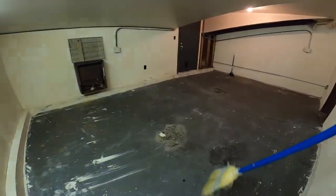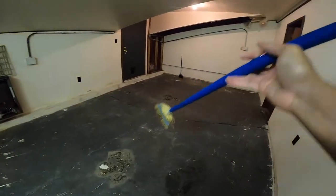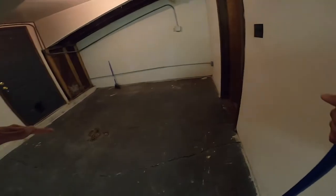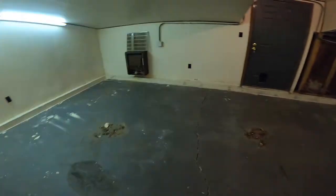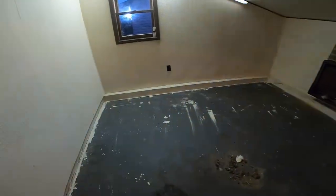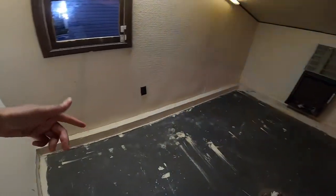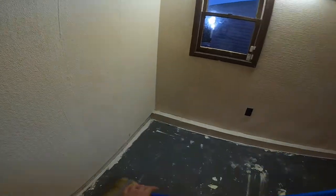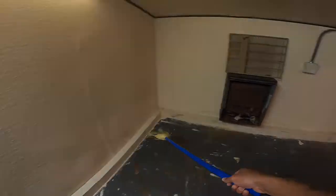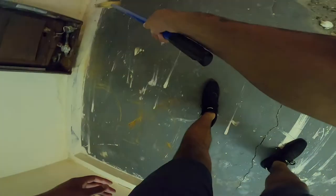I'm basically done sweeping, just gotta get these two piles up and in the trash. I didn't want to do it super perfect because I'm going to put mats down anyway — probably black mats. After the mats, or maybe vice versa, I'm going to paint all the walls white. I'm also thinking about painting the baseboards black. Hold on, let me get this spot — I don't know what the heck that is. This is nasty.